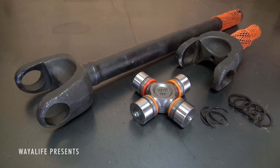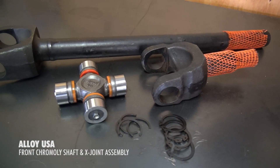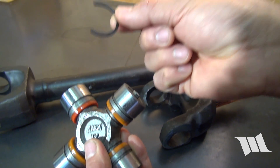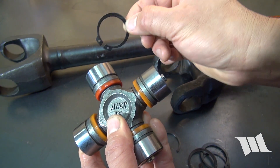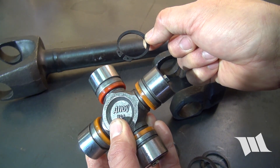Alloy USA Chromoly axle shafts, along with a set of their all-new greasable X-joints, are a great upgrade for any Jeep JK Wrangler running a factory Rubicon Dana 44 front axle. Unlike factory shafts that utilize C-clips and over time can work themselves free, the Alloy USA X-joints come with full circle clips, and this alone will help prevent a failure at the joint — the number one cause of front axle shaft breaks.